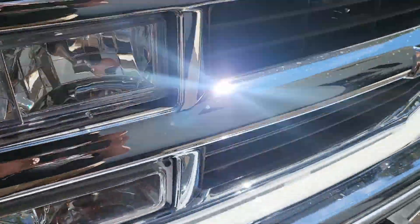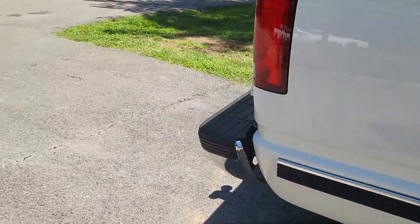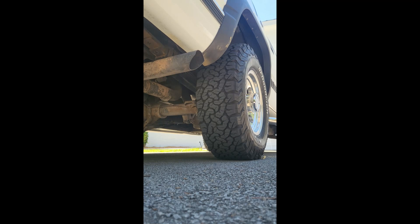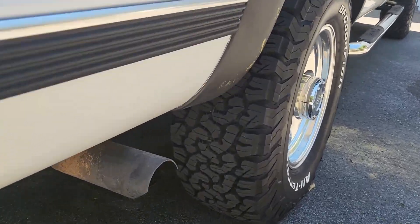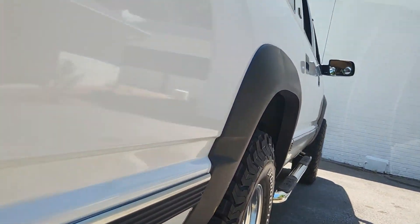How about a cold start? Let's do a cold slash warm start. Unfortunately this part of the video will have to be this size, but - and this 454 big block sounds really nice. I'm just listening to this idle for a second to appreciate this.